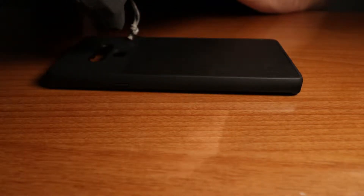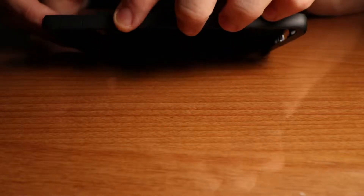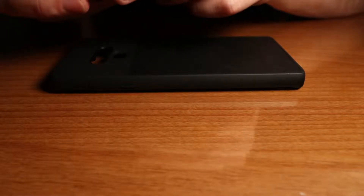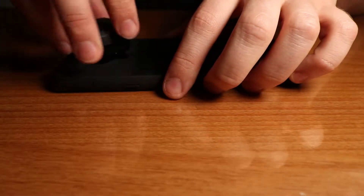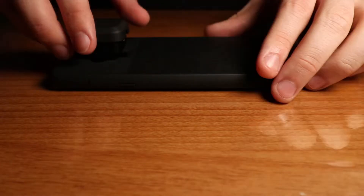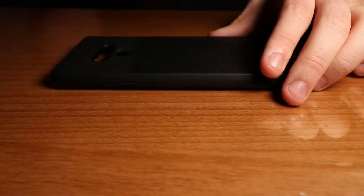To attach the lens, take your Moment lens and on the side of the case you'll notice a line — there is also a line on the lens. You line up these two lines together, place the lens, and then just twist. The lens will be firmly placed in the cutout. To remove the lens, just twist again and it pops out smoothly.